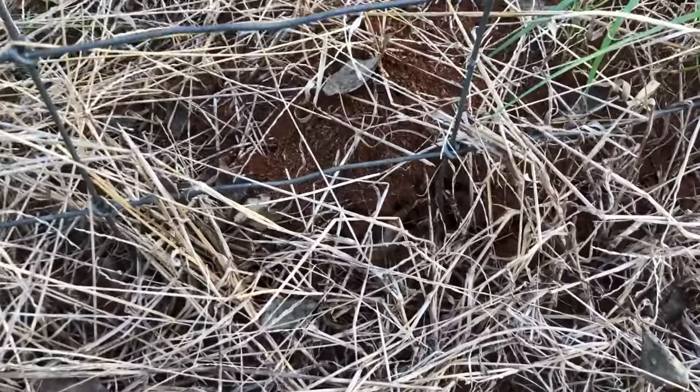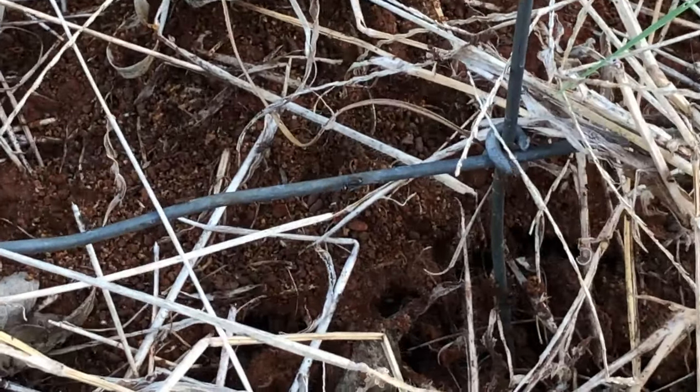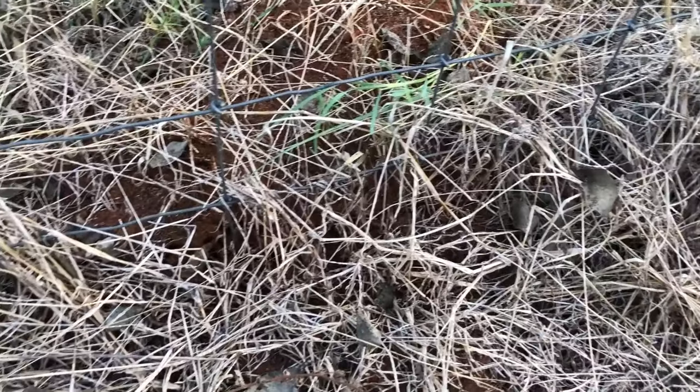We've still got some activity on this one, so it needs a second dose. You're gonna find that especially on the big mounds — sometimes you'll have to do a second dose.